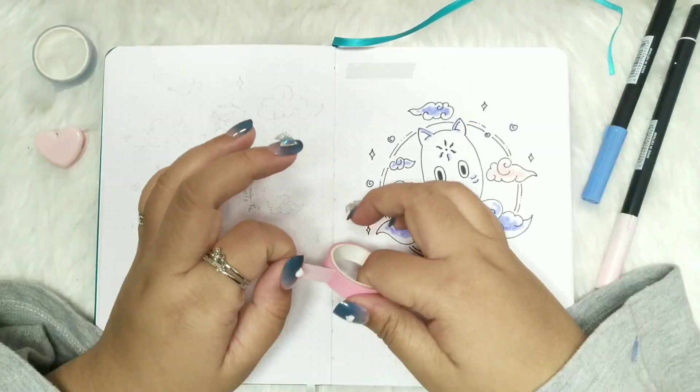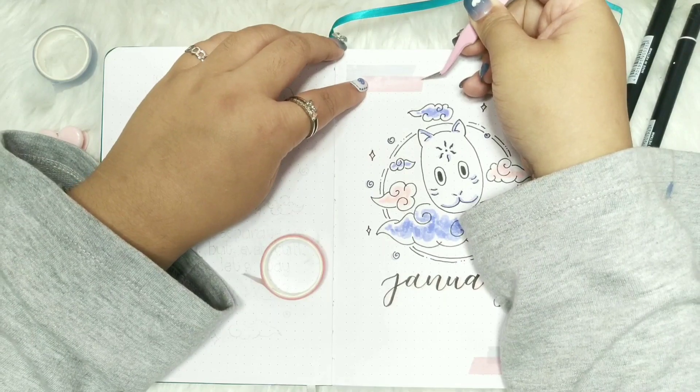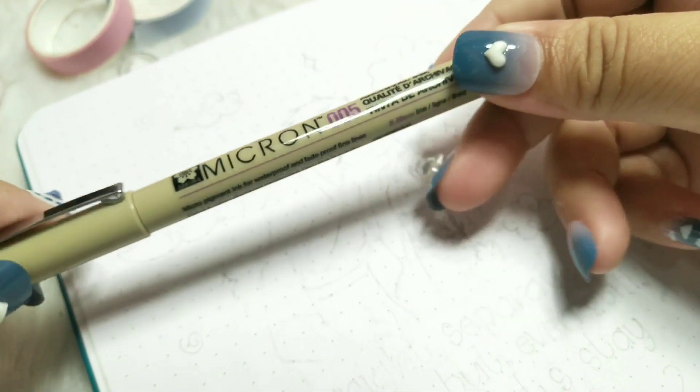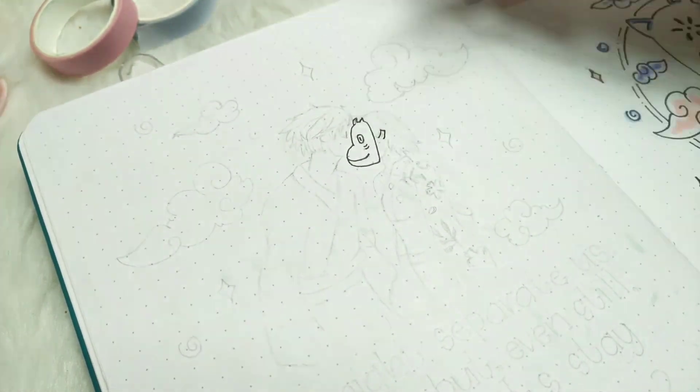I'm just adding some washi tapes on the corner so it doesn't look empty. Does the washi tape work? It's cute right. I also want to draw Jin kissing Hotaru while wearing his mask on the other side, which is my quote page.